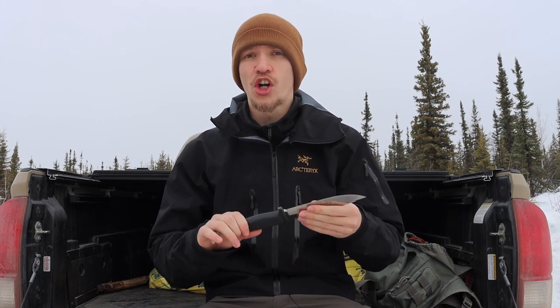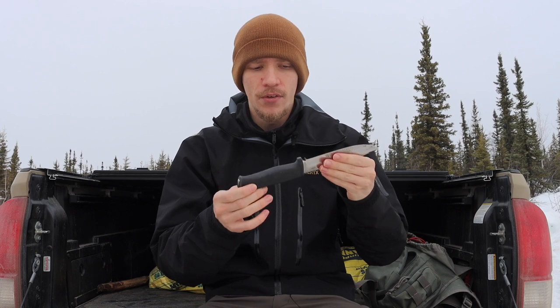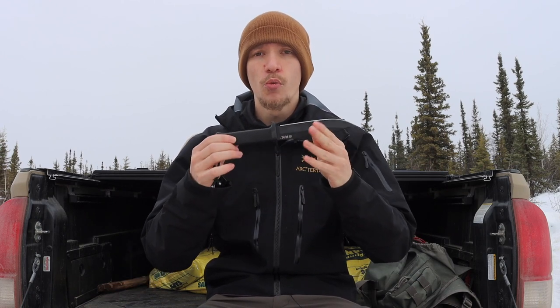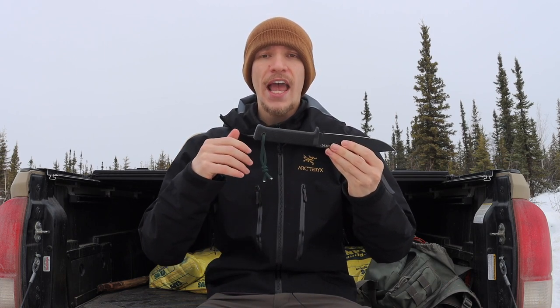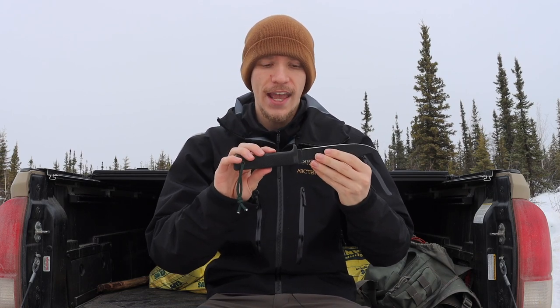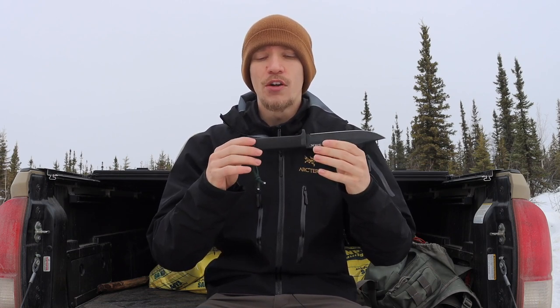Starting with terminology: a full tang knife is a knife that has an exposed tang either at the very end of the handle or throughout the handle. Something like the Faulkniven A1 is a good example of a full tang knife — for the most part you can't see the tang, but it does have a protrusion at the end signifying that the full tang exists. With non-full tang knives, you cannot physically visualize the tang of the blade, so you have no clear indicator of how thick the tang is or how far it runs within the handle.